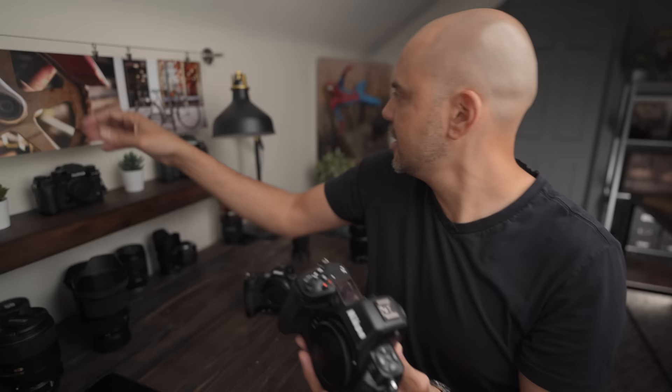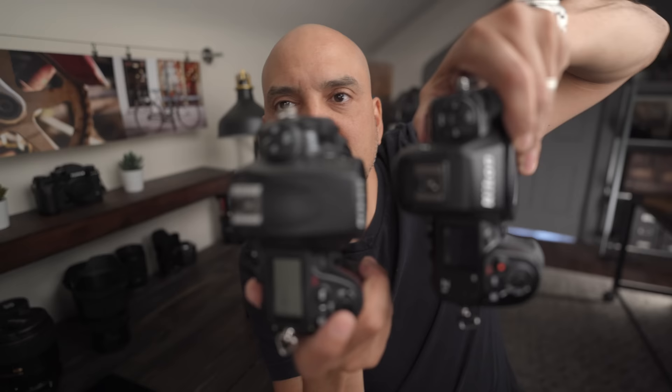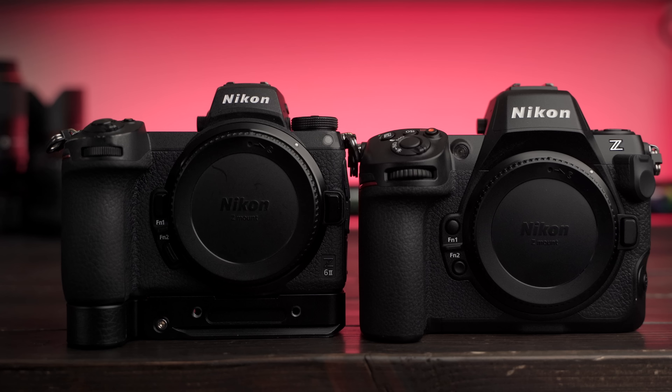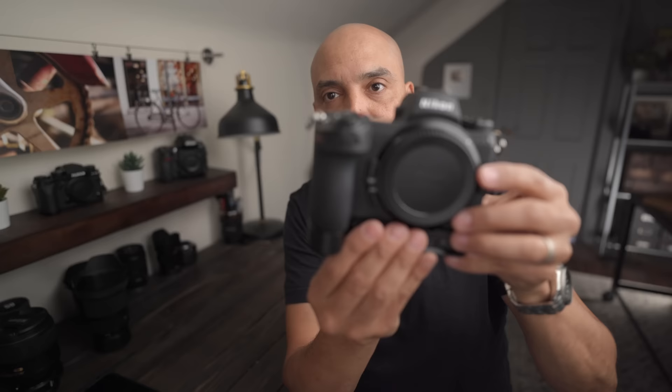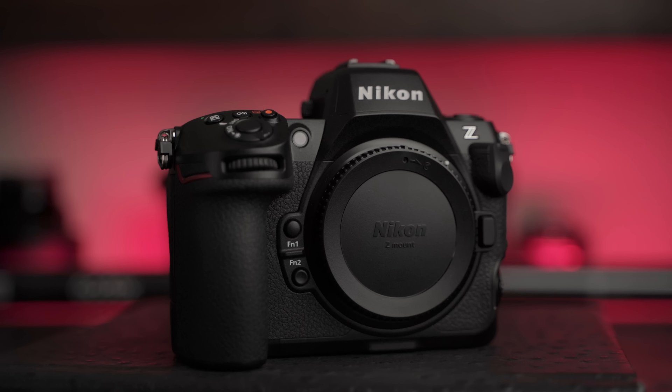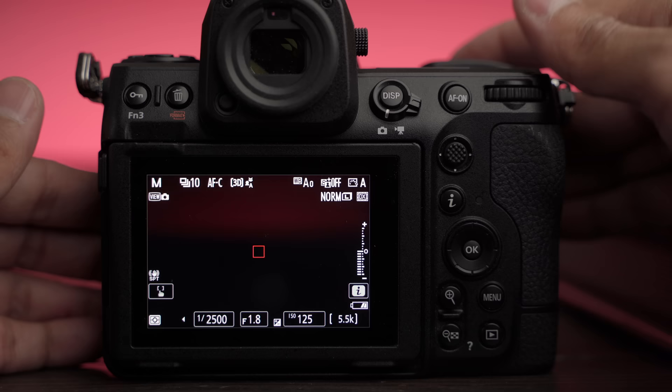I've been waiting forever for a mirrorless camera to actually feel like a DSLR, and this one does. Here's the Nikon D700 — the D700 is a little beefier. The Nikon Z6 II also feels nice, but there's just a little bit missing on the bottom. And Nikon finally added it. I've been shooting portrait sessions with the Z6 II and I added a little aftermarket grip at the bottom to make it more comfortable — and look, it looks just like a Z8. So first impressions: fantastic.